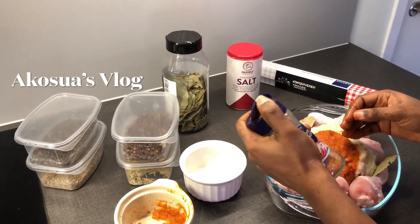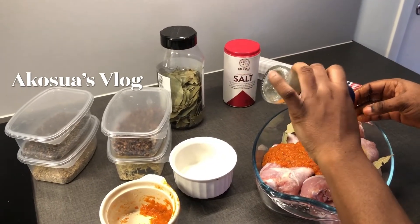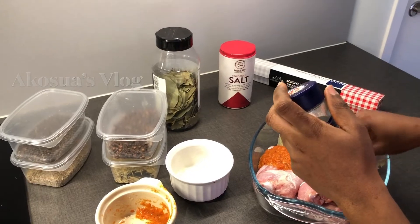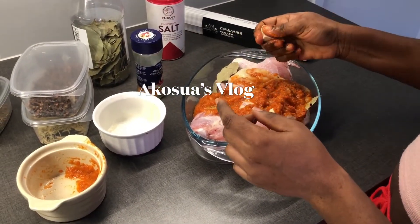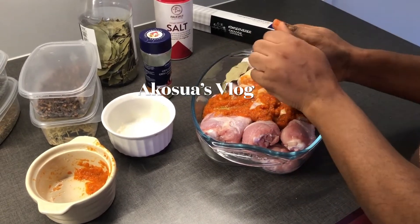I'm adding all-purpose seasoning powder. Remember I've already added salt, so use a little. This is optional, but I love to add a seasoning cube — this is a chicken seasoning cube.